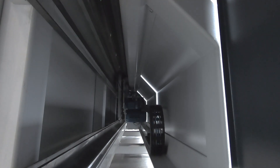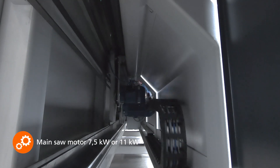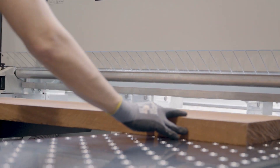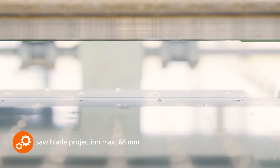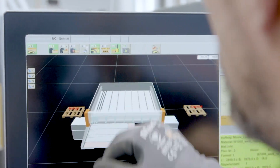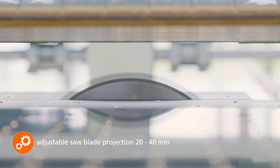The solid saw carriage in gantry design is equipped with a powerful 7.5 kW motor as standard. For permanently hard materials such as solid wood or solid core boards, a powerful 11 kW motor can be selected. The maximum saw blade projection of 68 mm performs best cutting results even with package cuts. A saw blade projection between 20 and 40 mm can be set via the two-stage cutting height package and activated via the soft button.